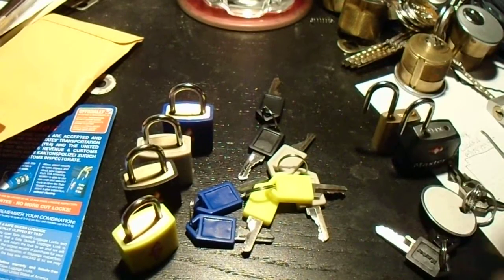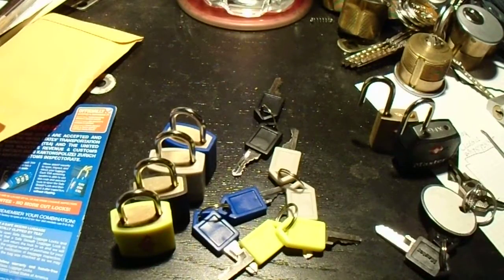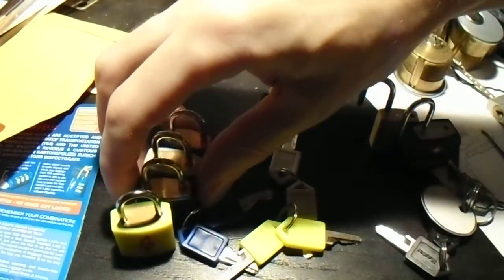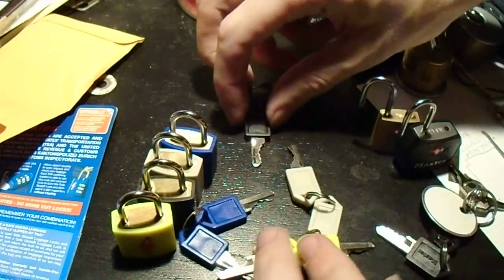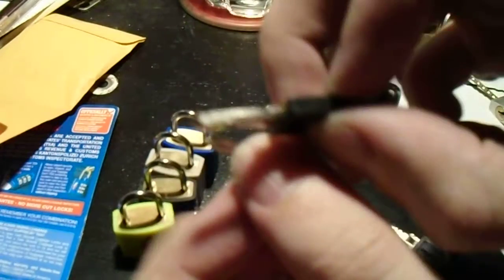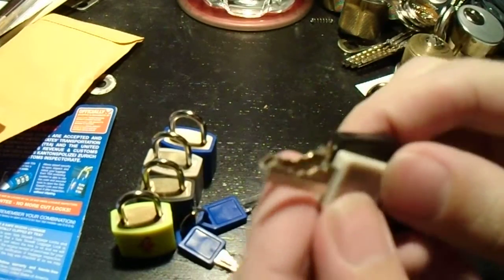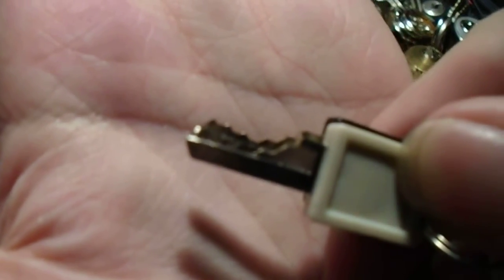Now let's look at a single brand. Here we have four Travel Sentry padlocks — I showed them to you in my last video. One or two of them actually have essentially the same key. The black one and the gray one — all four cuts are essentially the same.